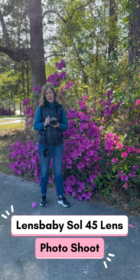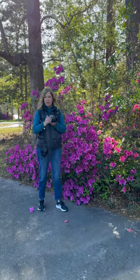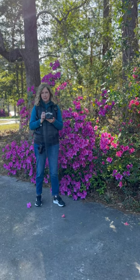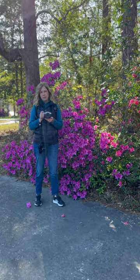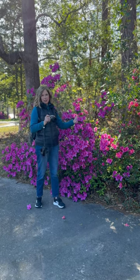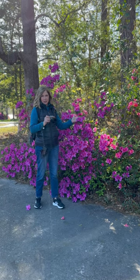I'm here in the garden today shooting with my Lensbaby Sol 45mm lens. I love this lens to capture in the garden for large landscapes as well as close up. These gorgeous azaleas are what I'm working on today.